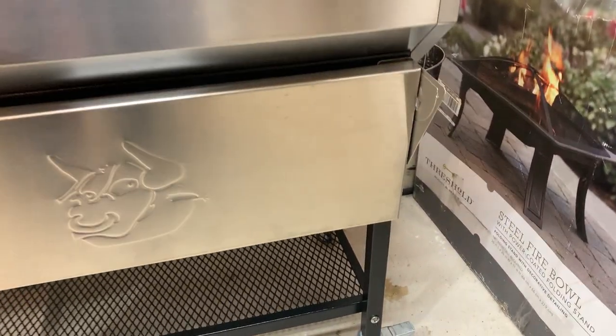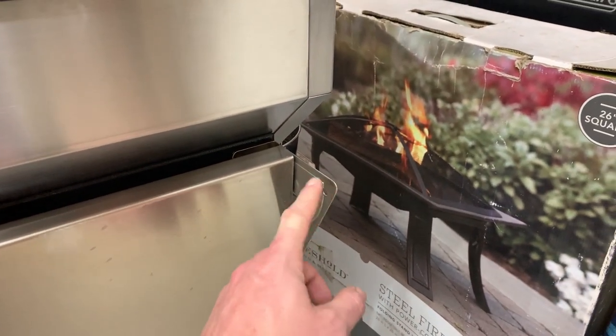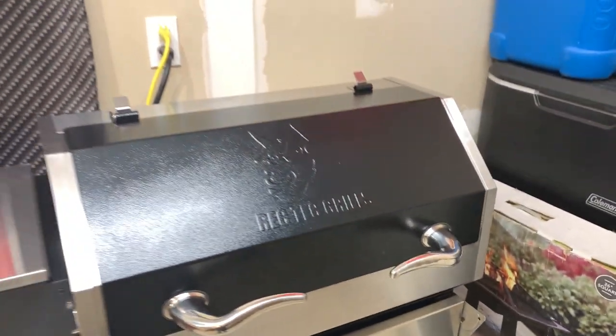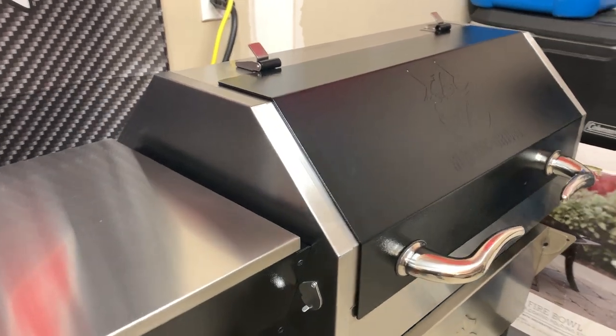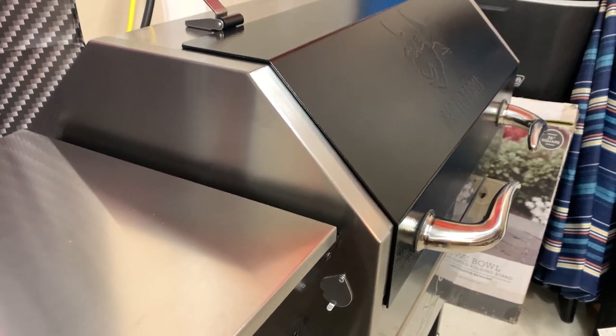The front shelf catches a little bit — there's a small button down here that engages with it and the shelf catches just a little bit, so I might just sand that hole out so it's not quite as grabby. The lid — I had read a bunch of things about the lids not fitting well, but it fits really nice.